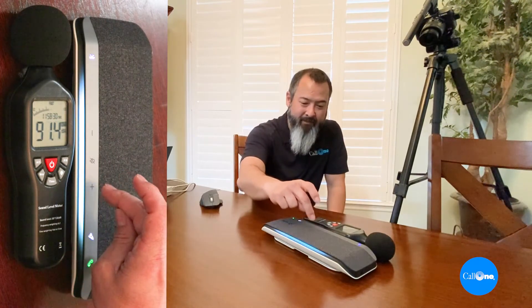Audio played through the Poly Sync 40: 'Since 1987 we've believed in the fundamental principle that people do business with people. Our passion is to help people do their business better. We simplify access to business communication and collaboration technology.' Hopefully you could see via the decibel reader how loud it gets — it sounds really, really good. Next, I'm going to sync two of them together for larger spaces.